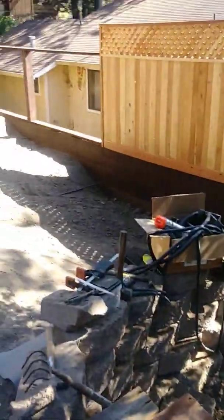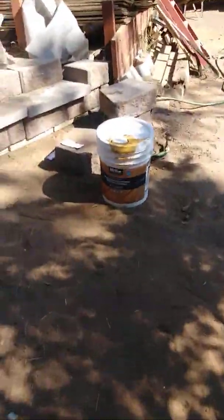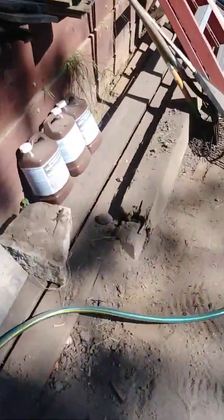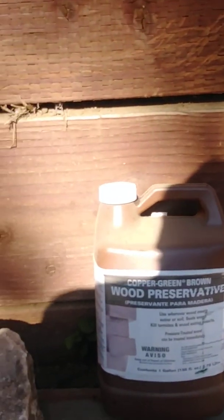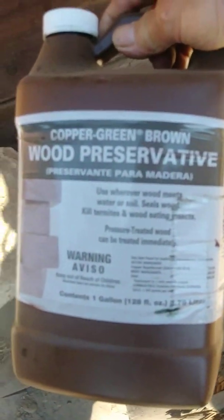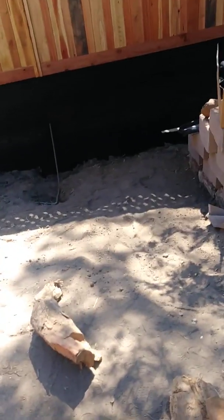I took all the pressure treated lumber and added another coat of wood preservative — I got that at Home Depot also. It's called copper green wood preservative brown. Hope this helps somebody in the future. It's a real easy process using dead man anchors for the fence posts. If anybody can use that idea, go ahead and use it — it's going to last for a while. Thank you for your time and hope you have a great day.